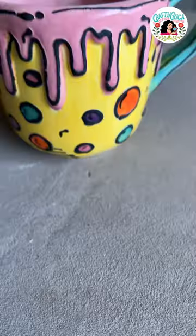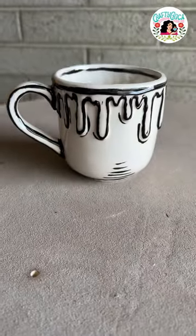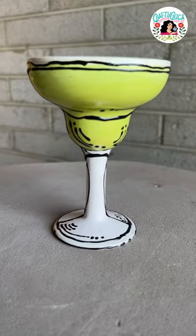Now it's time to put these in the oven. Which one is your favorite? I really love the mugs, but you know this margarita glass? It is really cute.